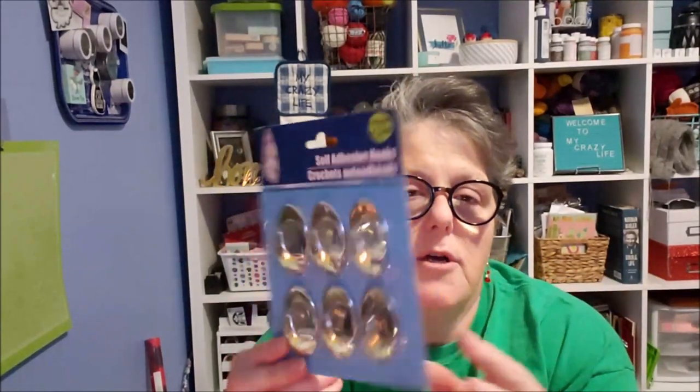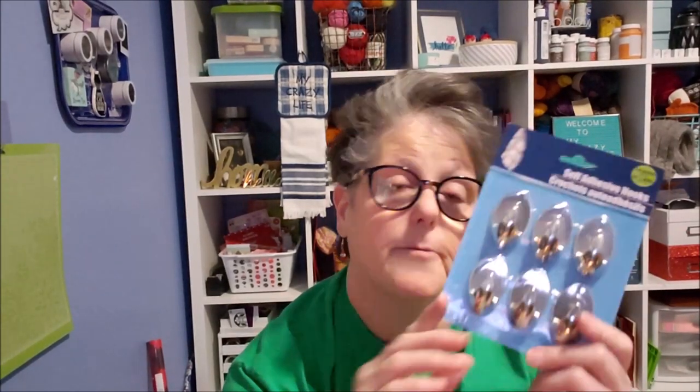I picked up a set of these hooks — I went with the silver over the white because they look deeper and closer. Last year I used the white ones and put garland on my headboard — doesn't everybody at Christmas time? — and the garland kind of fell off. So I'm going to try the silver ones this year. They just look like they'll hold a little tighter, and you get six of them for a dollar. These work up to two pounds. I didn't have any issues — they were only up for about a month. These are the removable ones, and then I just pull them off at the end of the season.